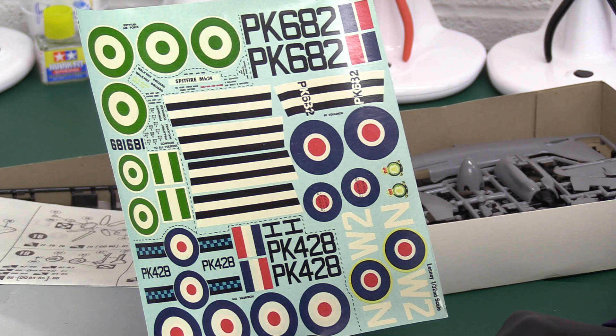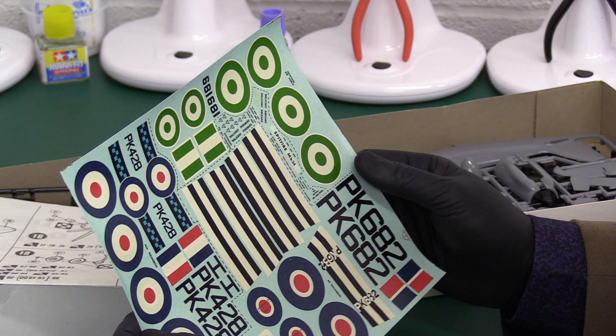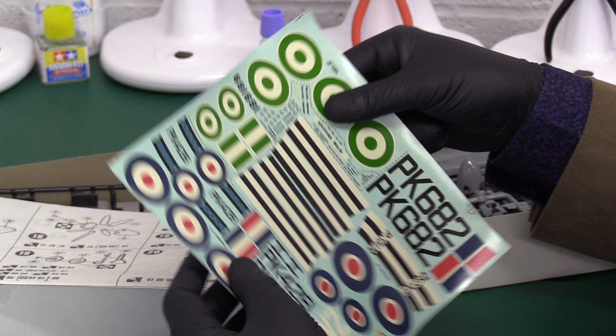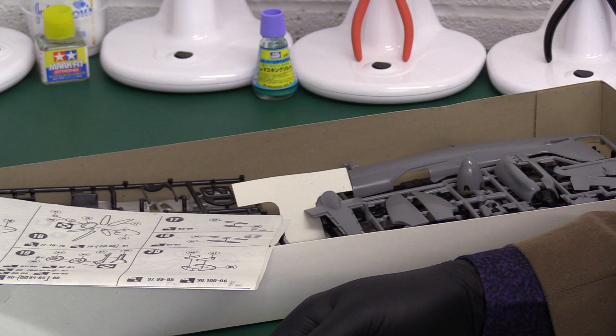We've got the Egyptian markings here, the City of Edinburgh Squadron down here, and the 80 Squadron over here. They don't look bad at all — especially considering their age. Some of the nicest decals we've seen from the older ones. I'll bet those will work perfectly first time, no problem. Let's put them aside.